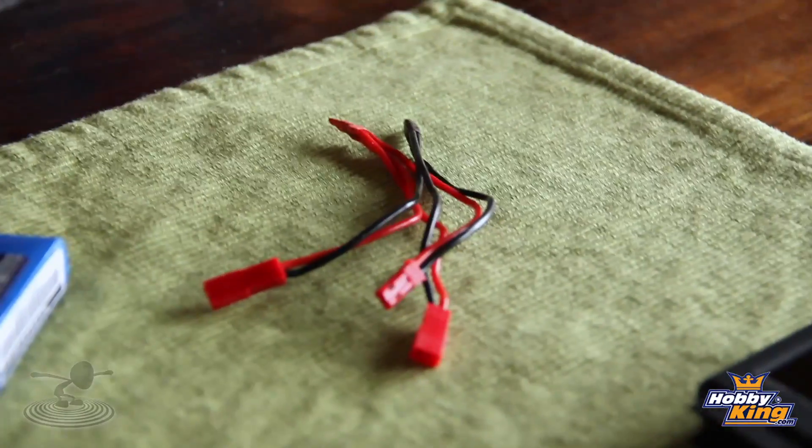It's the poor man's way to do it — but it gets you in the air cheaply and efficiently, and you can use batteries you already have. Let's go ahead and talk about parallel first. Imagine the situation: you have an airplane, you need a larger capacity, but you don't necessarily need bigger voltage.